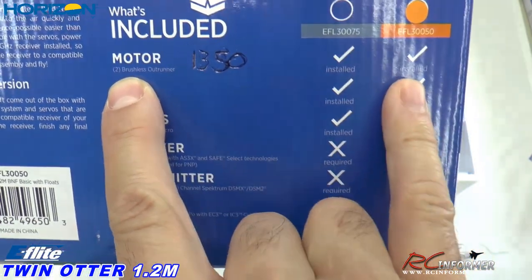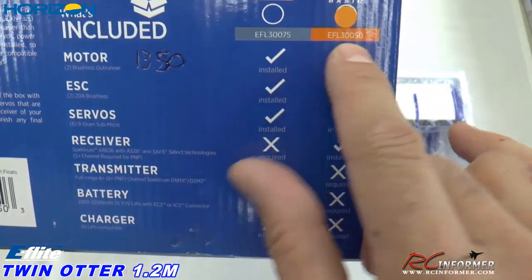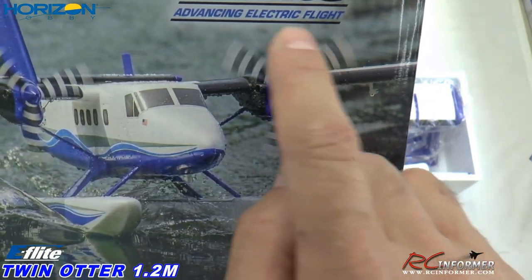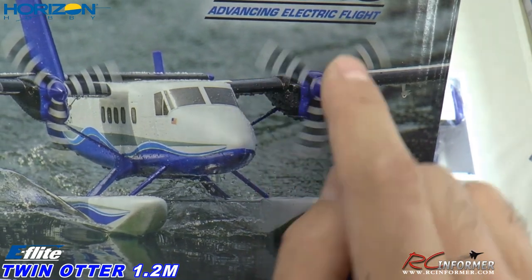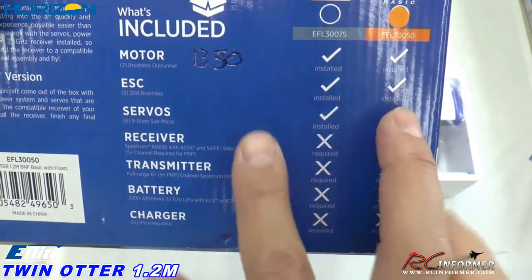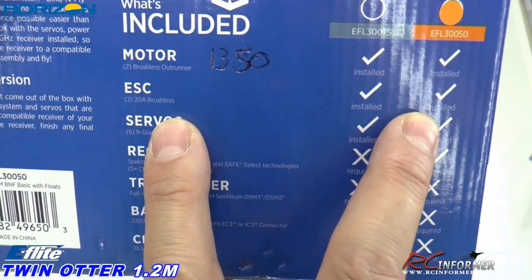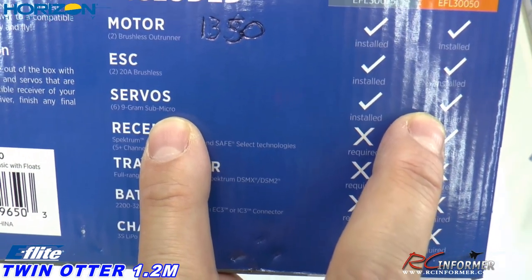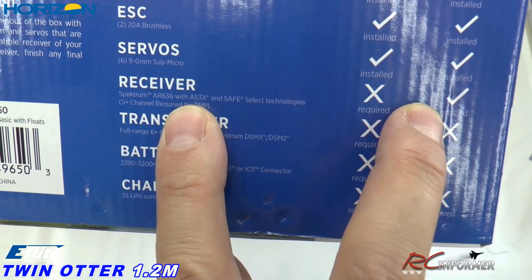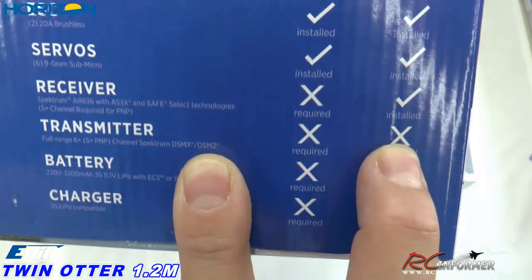It has two motors installed. They're 1350 KV brushless — some screaming props. One of the cool things is that they're multicolored with striped paint, so they really show up well on film. Two 20 amp brushless ESCs installed. Six nine-gram sub-micro servos installed. And the receiver is a Spektrum AR636 with AS3X and SAFE, so it's going to make it real easy to fly.